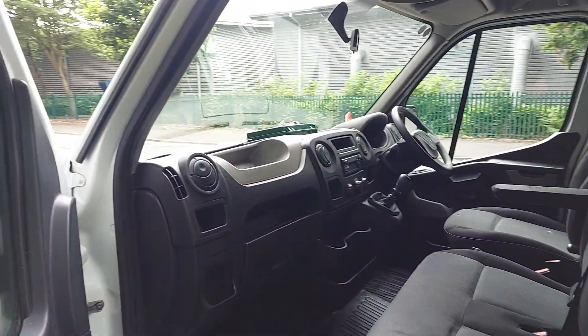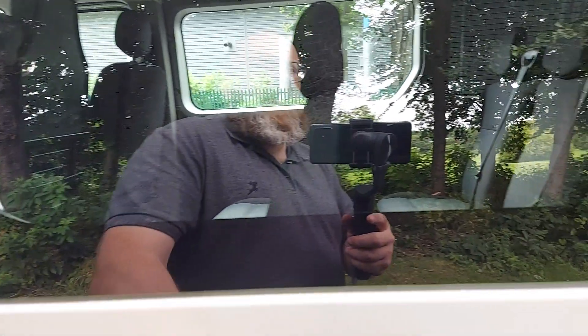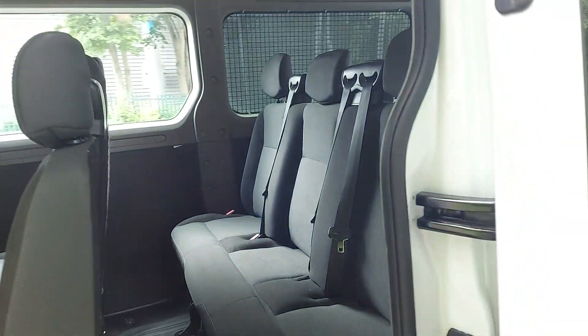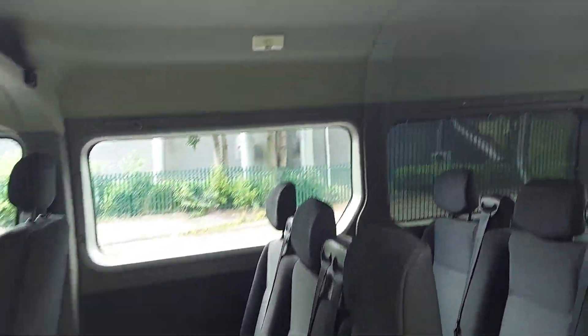You've got three seats up front including the driver's. Six seats in the back. Even if you're a dog walker, these seats actually come out - it does turn into a full size, as you can imagine, massive van.